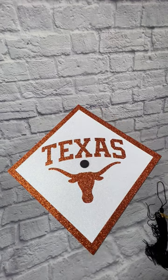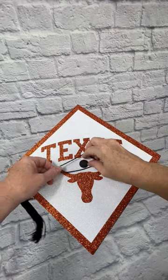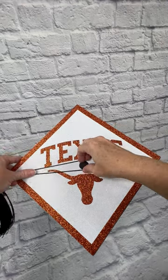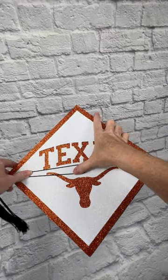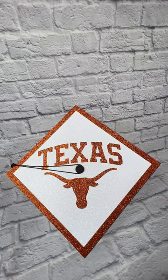Then reapply your tassel by tucking it around the button as it was before, getting it pulled underneath there. And that's it. Enjoy!